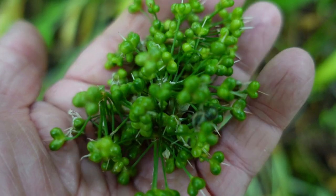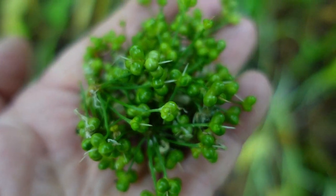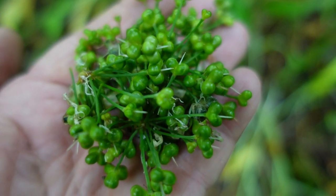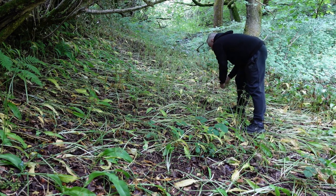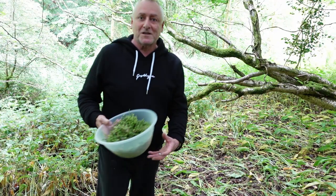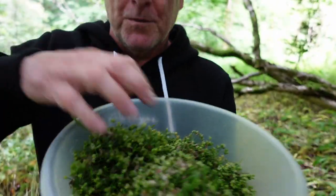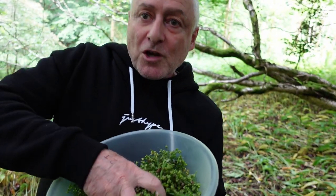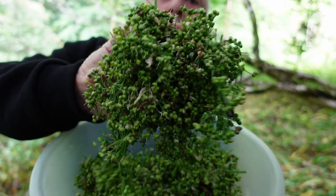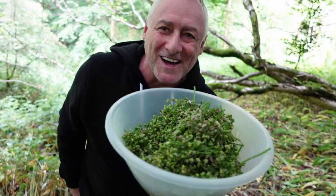It's hard work picking them — see them everywhere? Just gently pull them off, that's it. Wild garlic seeds — capers, whatever you want to call them — fantastic ingredient. Check that out, lots and lots of hand-picked wild garlic seeds.